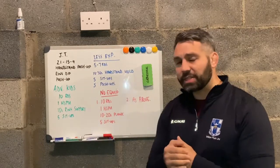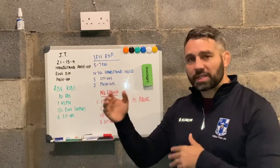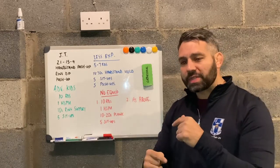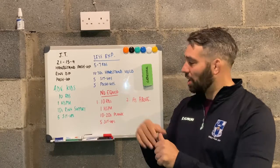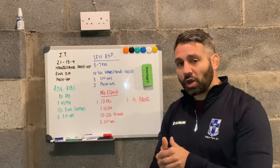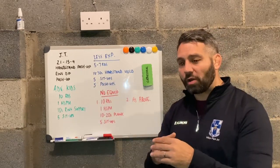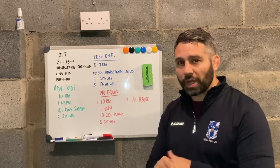For our less experienced kids we've got five to seven rounds. We've broken this up so there are more natural rest periods, and remember we've said before that we want static before dynamic with lots of our gymnastic movements. So they have a ten to thirty second handstand hold, followed by five sit-ups, and then five push-ups of different variations — we'll go through those variations depending on where your child is at.